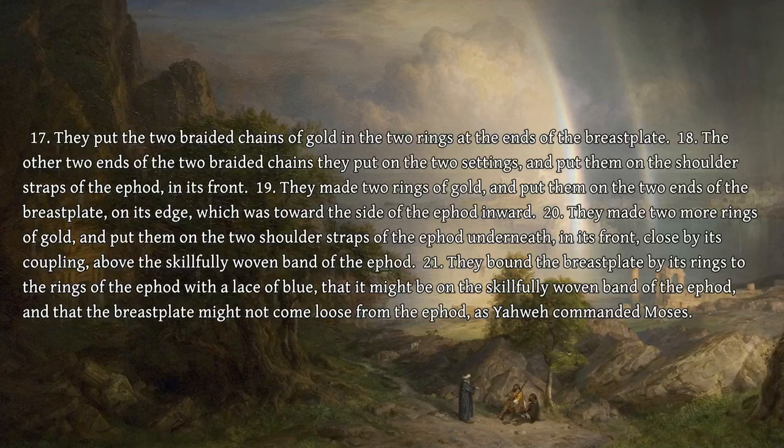They made two rings of gold, and put them on the two ends of the breastplate, on its edge, which was toward the side of the ephod inward. They made two more rings of gold, and put them on the two shoulder straps of the ephod underneath, in its front, closed by its coupling, above the skillfully woven band of the ephod. They bound the breastplate by its rings to the rings of the ephod with a lace of blue, that it might be on the skillfully woven band of the ephod, and that the breastplate might not come loose from the ephod, as Yahweh commanded Moses.